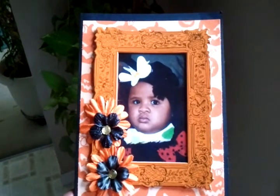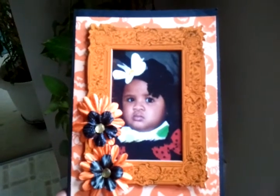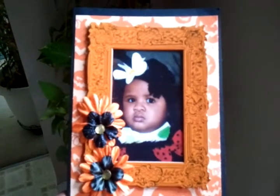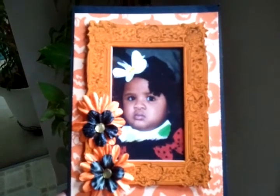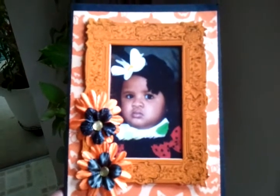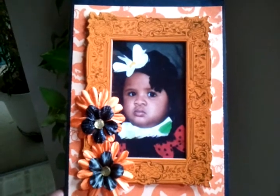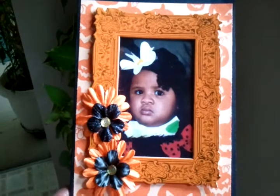Hi guys, it's me Mama Scraps and I'm trying to show you guys today one of my first Halloween cards of 2013. This is a card of my granddaughter and I used some very old products. It's on a black cardstock and I used one of those very old Michaels Recollection chipboard frames — I think they're about a couple of years old — and then the little flowers came from the Michaels little jar of flowers a few years back as well.